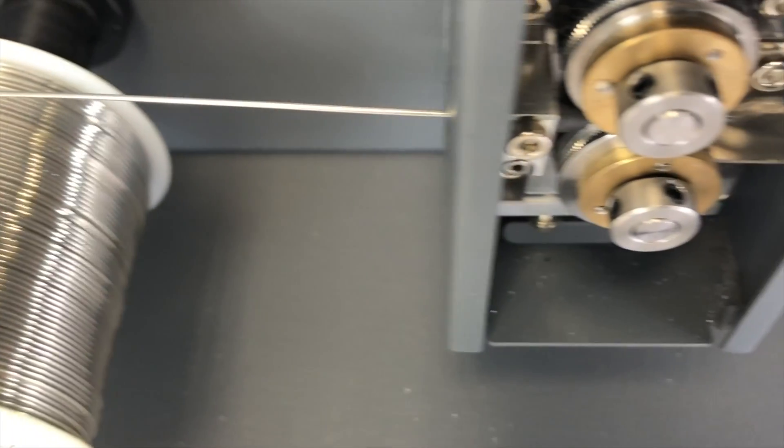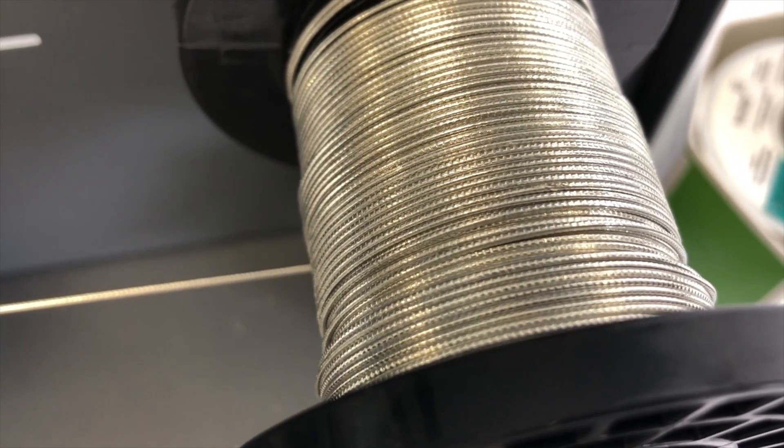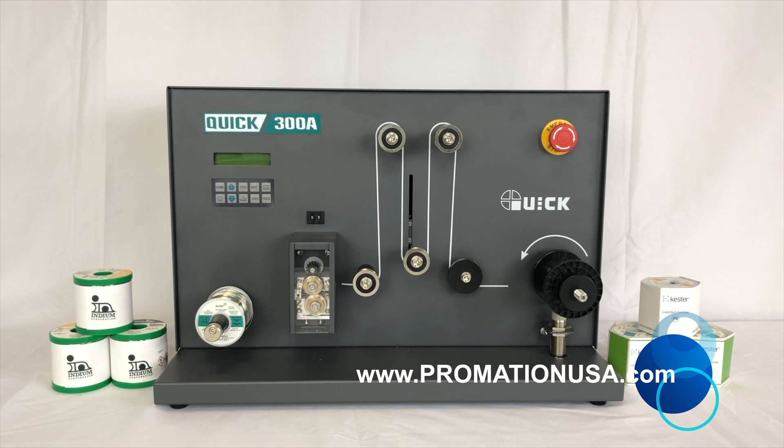This technology has been successfully deployed around the globe and is offered in many different robotic and semi-automatic soldering solutions. To learn more about the Kwik 300 series perforation station and all of our perforation products, be sure to visit us online at www.PromationUSA.com.